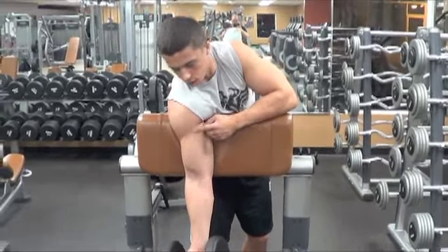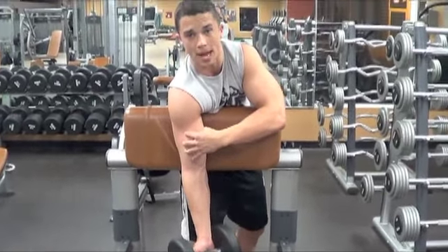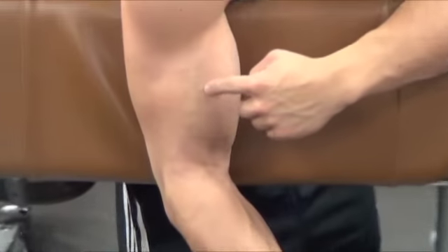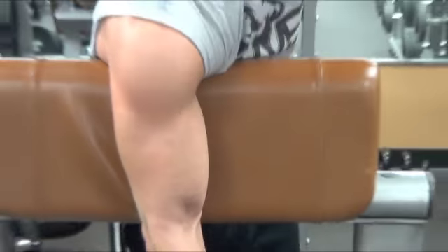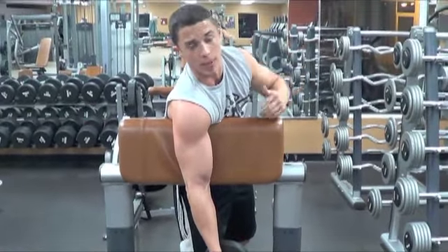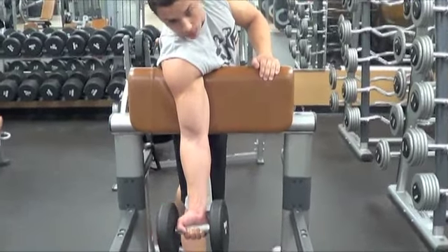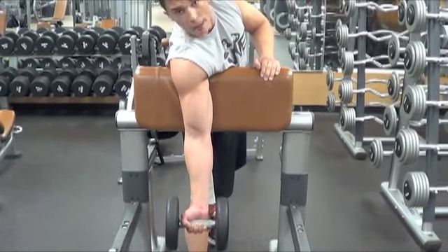Since it's a preacher curl, you'll be hitting your outer head as well and really working on the peak of that bicep — that mountain top. Your bicep is split into two heads, and it's that outer head that's going to come over the top and make that mountain-like peak that Arnold Schwarzenegger had. Keeping your arm flat and your wrist flat is going to target both heads optimally.